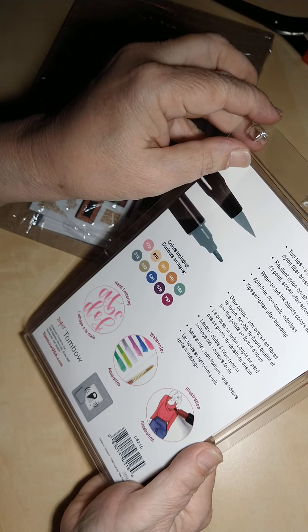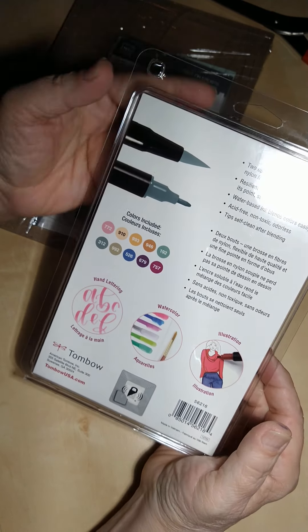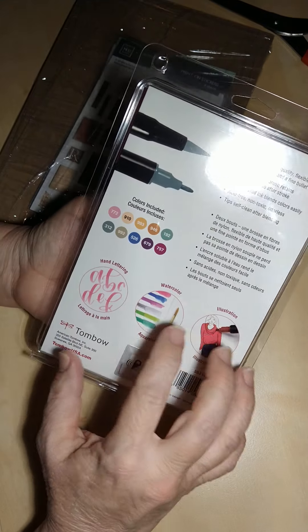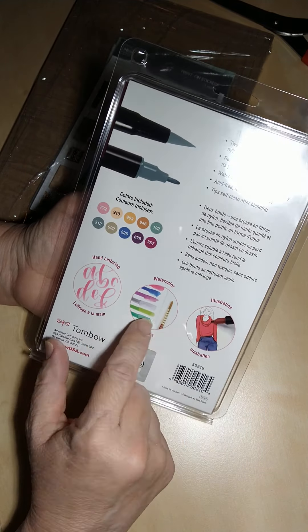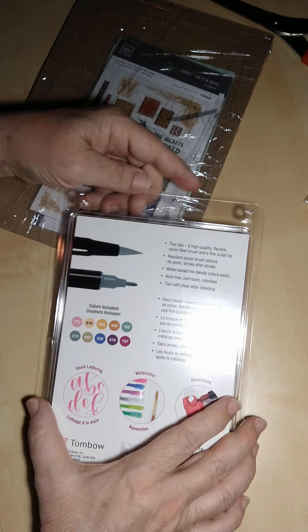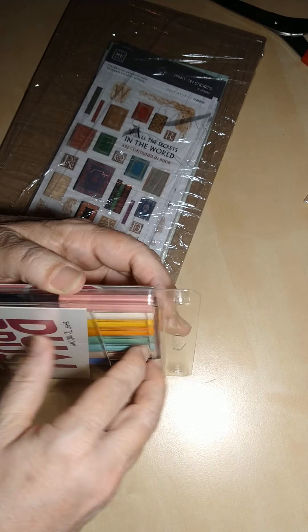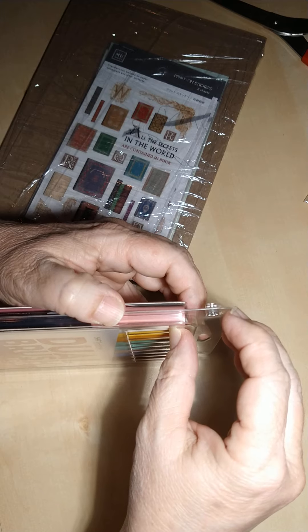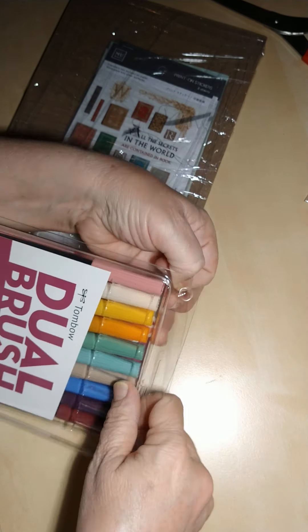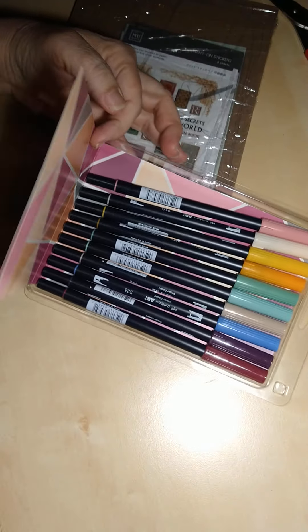I'm really excited about using these. I actually saw a video of somebody using these brush pens on a piece of plastic, then adding water and using it like a watercolor technique. Let me see if I can open this without cutting myself — oh, that opened up easier than I was expecting!